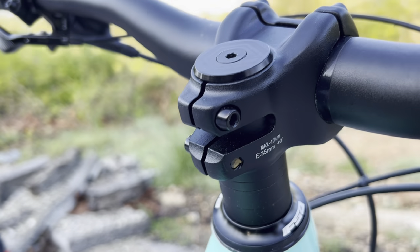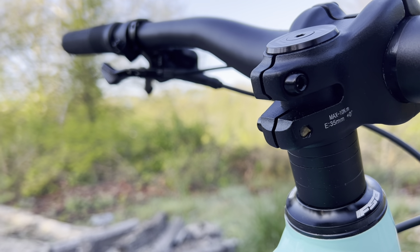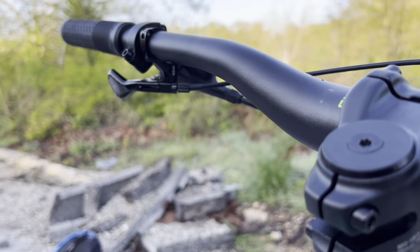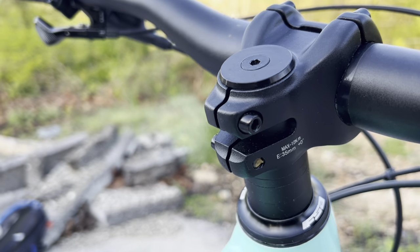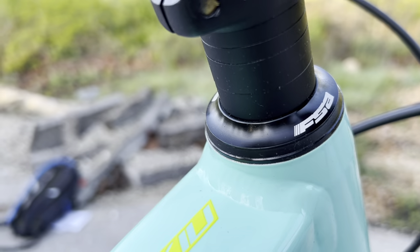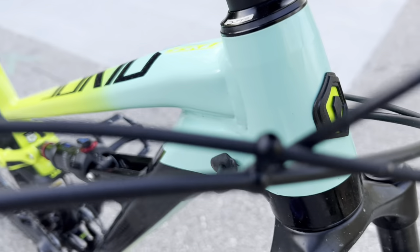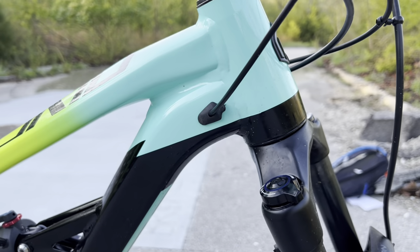There are a bunch of different spacers here — if you need to adjust the stem height you can take the spacers off, put them on top of the stem, and tighten down the stem clamp. Very easy to do. The headset is FSA branded and I haven't had any issues — it seems to have very smooth operation overall.